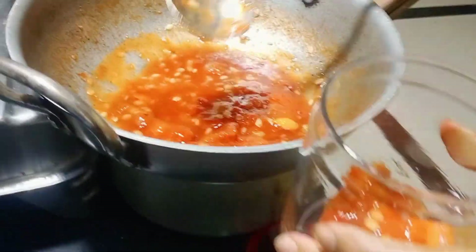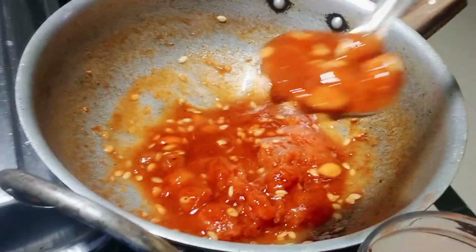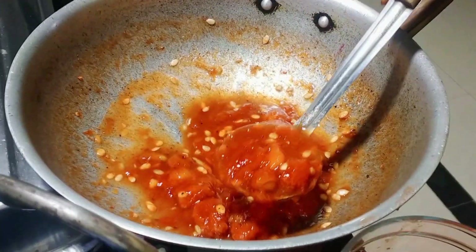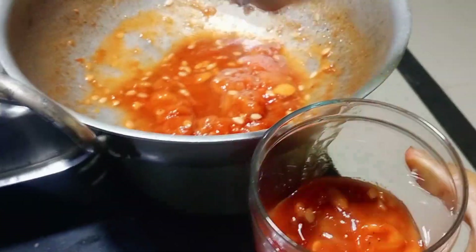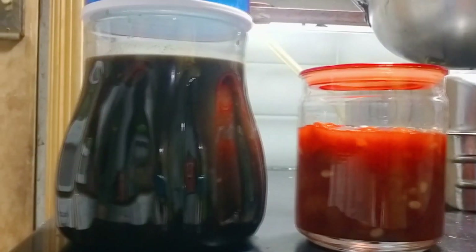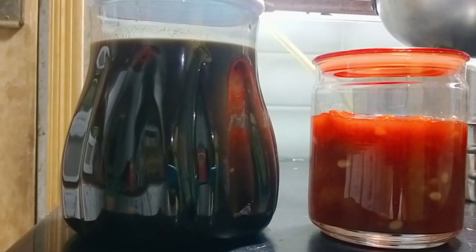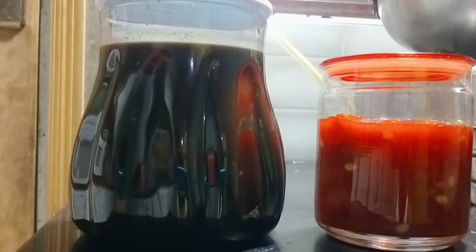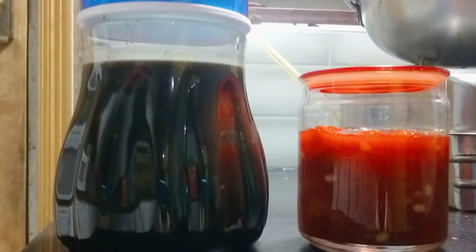I want to make sure that I've got some lemon juice. I want to make sure that both of them are prepared. I'll be ready. May I have a great day.